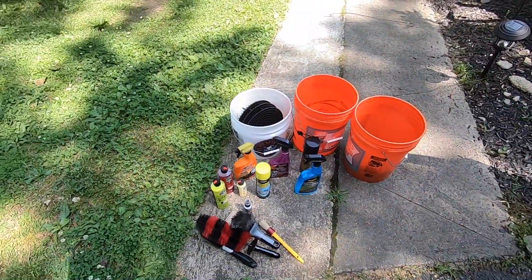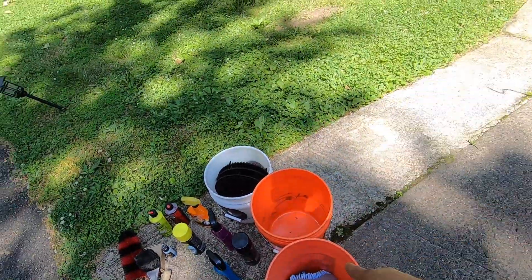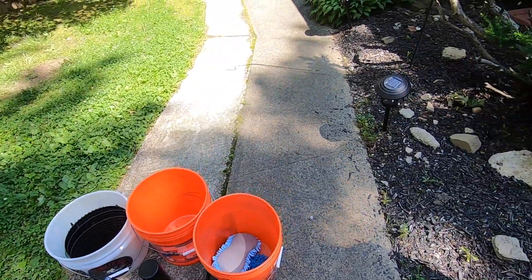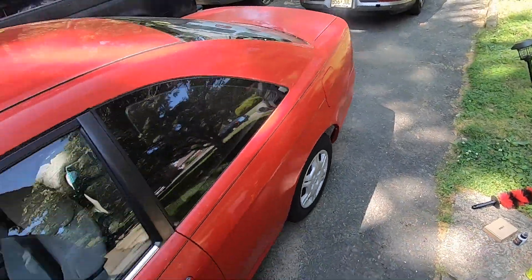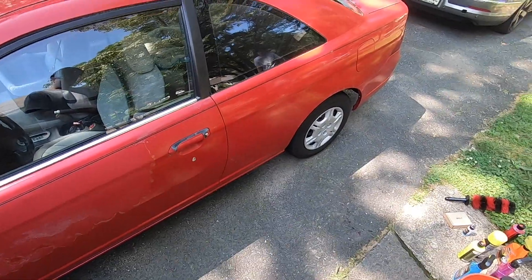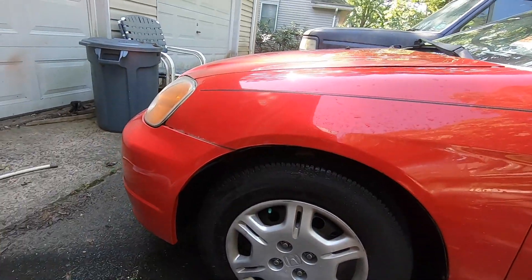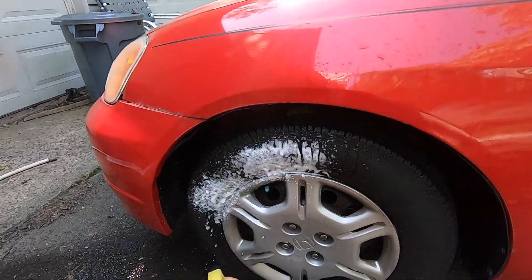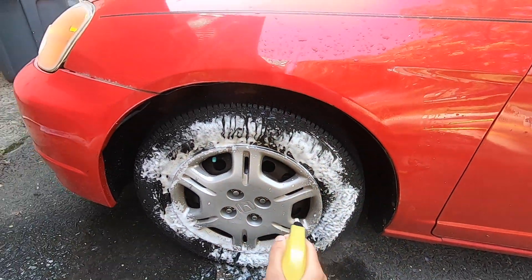I already have all my stuff out. I'm going to start working on the outside, so let me get everything ready — get all the soap in the buckets, get the grit guard in. Like when I washed my car and showed you guys, we're going to start off with the wheels. I'm not too worried about them because they're hubcaps, but let's try and get them looking nice. Always want to start with the wheels and tires because they are the most dirty part of the car.